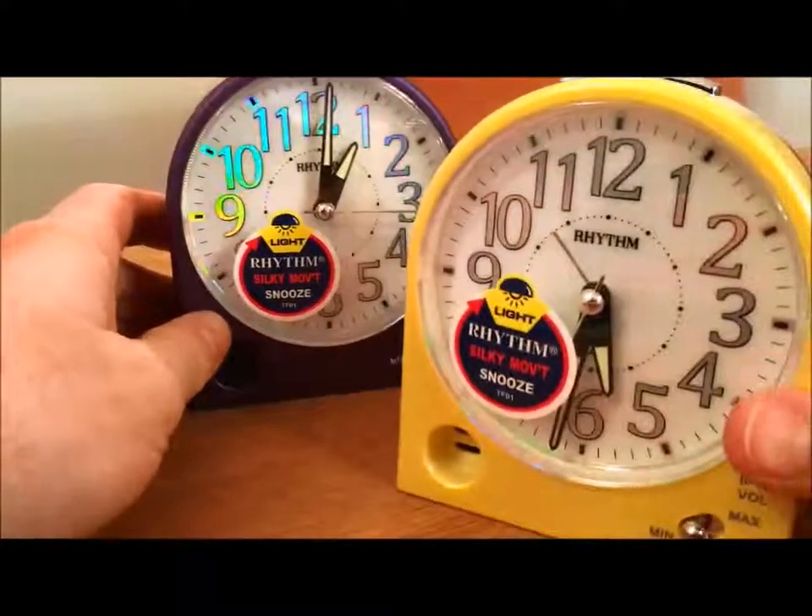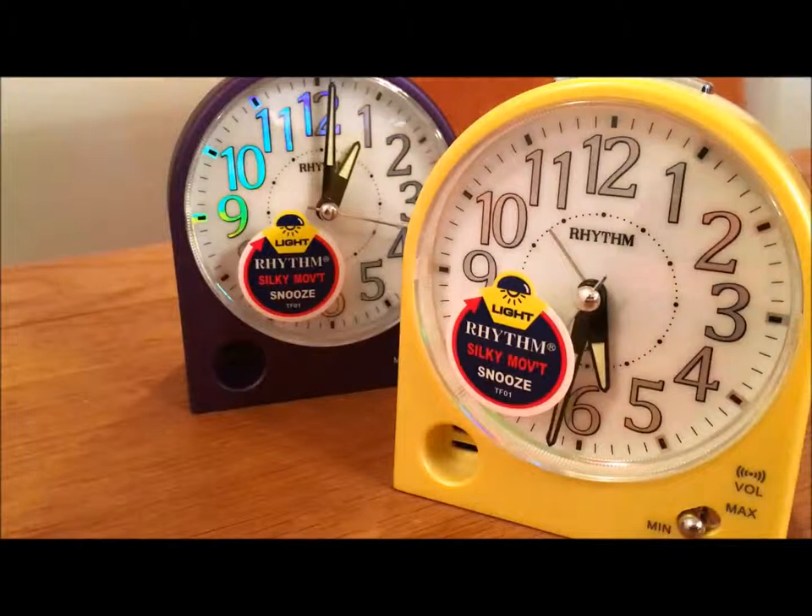So that's it. Hopefully you can see it's a good quality alarm clock — perfect for the bedroom and really easy to use. I hope this video helps. Thanks.